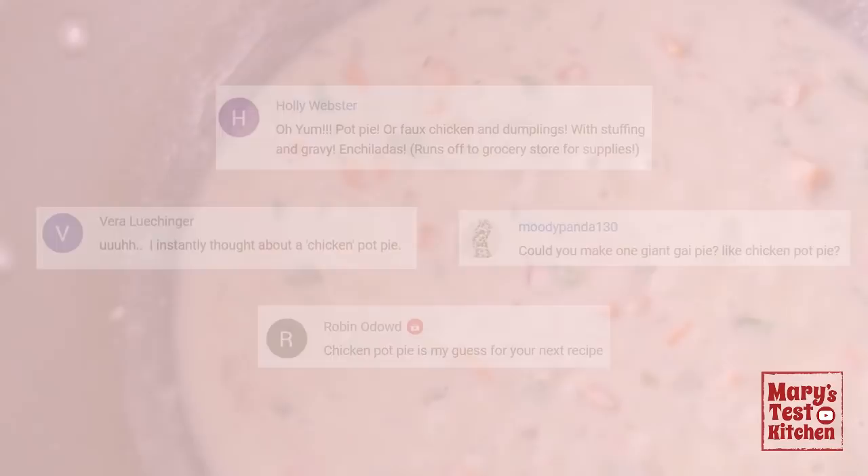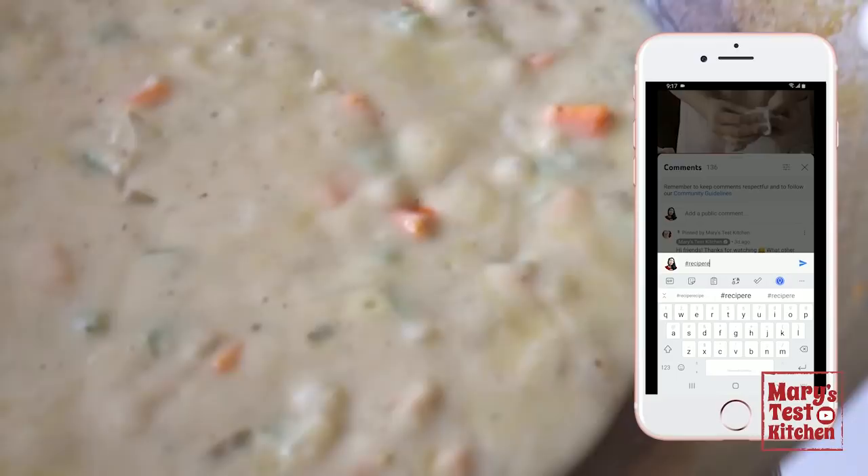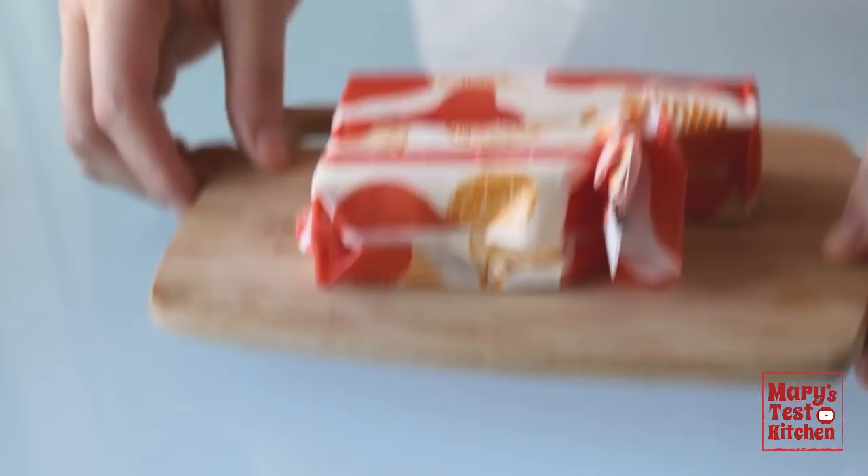Sometimes I make things just because you mention them — I am easily influenced when it comes to food cravings. If you want your comment featured in a future video and perhaps influence me into making a certain recipe, please keep doing what you do and feel free to make a recipe request in the comment section below. Now, back to our pie at hand by making some simple vegan pie crust dough.